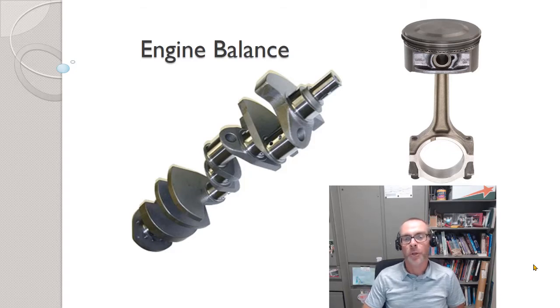Hey there. In this lesson we're going to work with engine balance. We're going to see what it means to balance the internal components of an engine, as well as see what the formula is for calculating the bob weight for a crankshaft and why it is the way that it is. When you're done with this lesson you'll be able to use the bob weight formula to calculate the proper bob weight that needs to be mounted on the crankshaft. So let's get started.